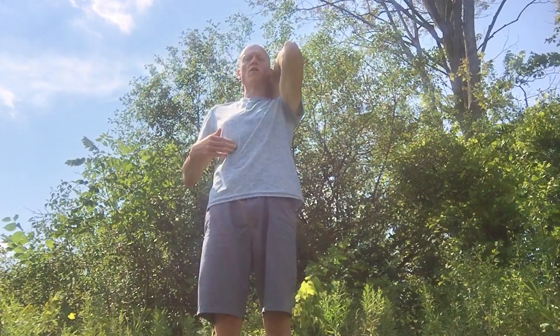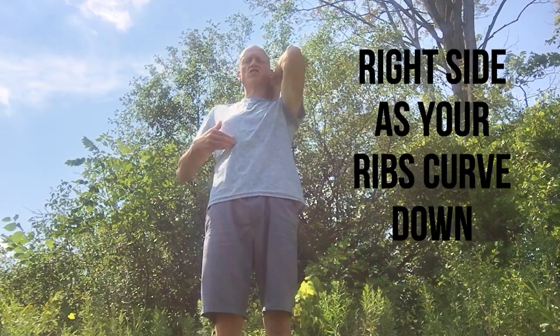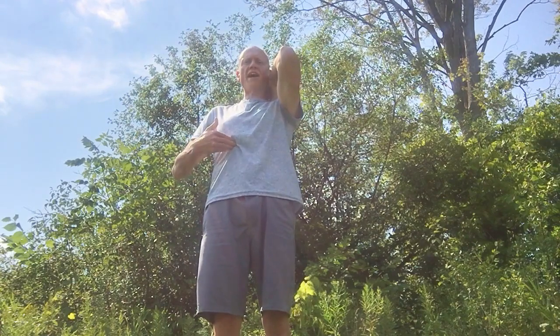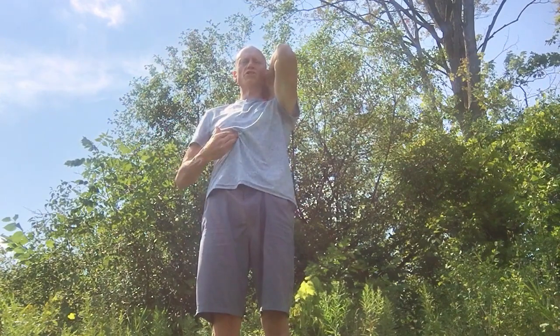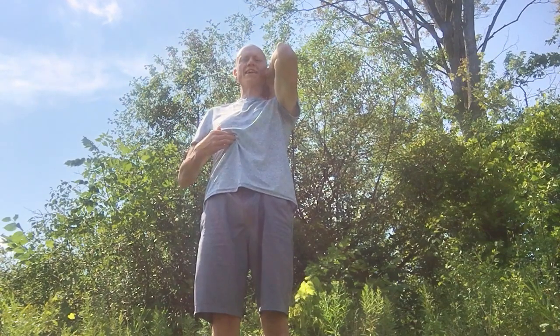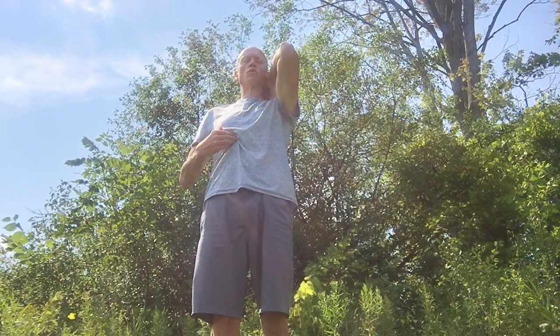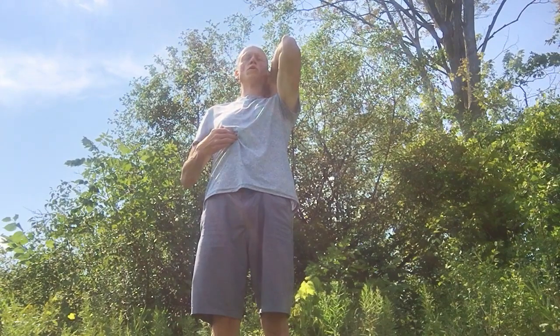We're now going to be moving up to our gallbladder and liver. It's straight up on the same line, tucked just under our ribs. We're going to push into that and rotate counterclockwise as well. You can see I'm sort of turning and bunching — envision that breathwork going into that right hand. Three breaths in through the mouth, then in through the nose.